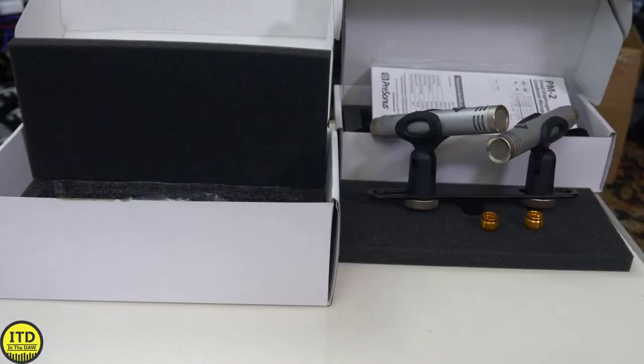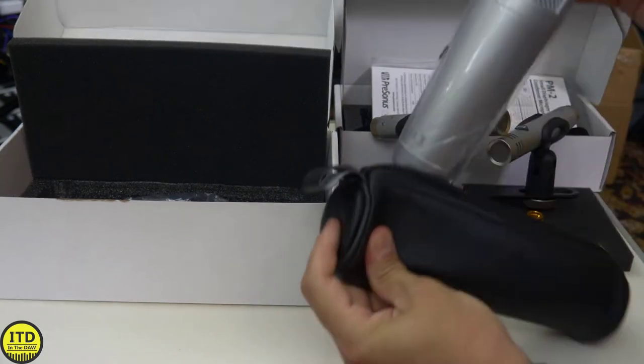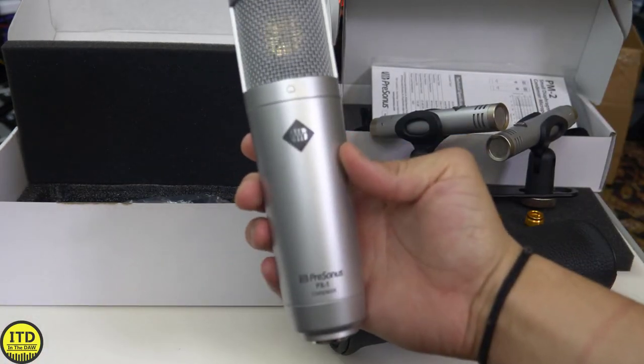In this video, we are going to have some footage of that microphone. Keep in mind that this is one of the microphones that PreSonus has as their kind of starter edition — microphones for entry-level studio artists.